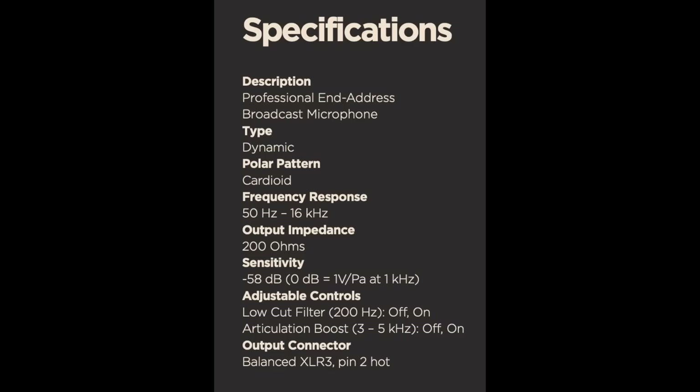As far as the specs: it has a cardioid polar pattern, a frequency response of 50 Hz to 16 kHz, a sensitivity of around -58 dB, an impedance of 200 ohms, a high pass filter at 200 Hz, and a presence boost between 3 and 5 kHz.